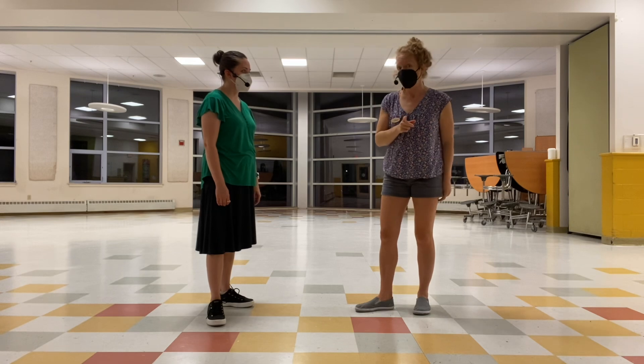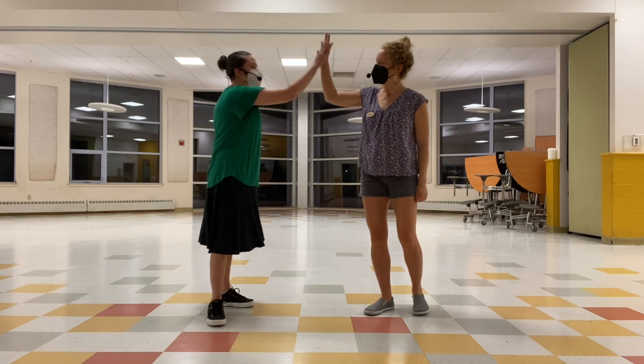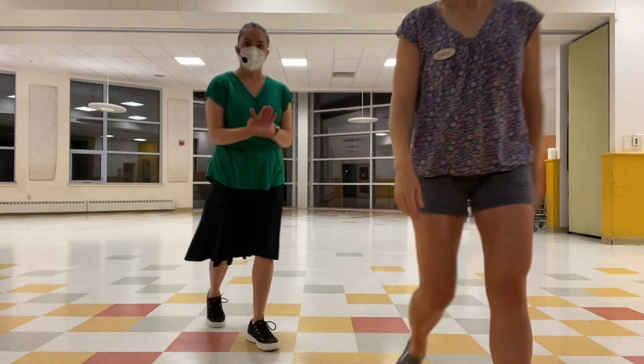That's it — swing out workshop. Keep working on those swing outs with Becca and Kento on Saturday. Good job, you guys.